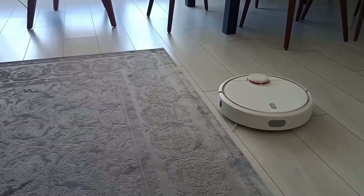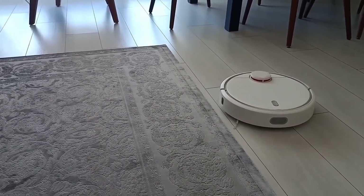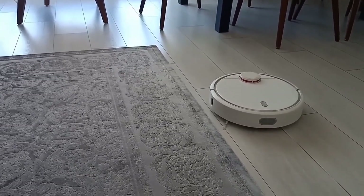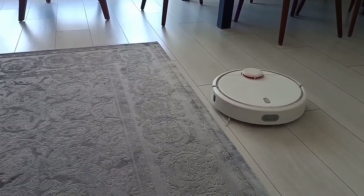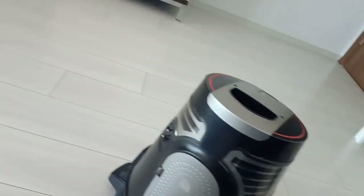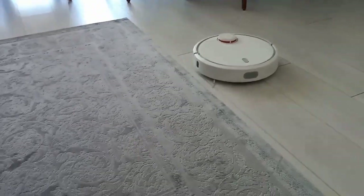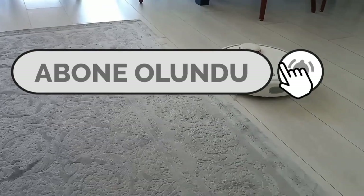Bunu daha çok çalışan aileler tercih ediyor, ya da evde kedi, köpek gibi evcil hayvan besleyenler de tercih ediyor. Halının üzerindeki kiri, tozu, tüyleri toparlayabiliyor arkadaşlar. Çekim gücü de fena değil. Yani bundan elektrik süpürge performansı beklemek doğru olmaz tabii ki. Biz ince halıları tercih ettik. Birazdan göstereceğim — biraz daha kalın olan bir halımız var, onun üzerinden de çıkabiliyor, onu da göstereceğim.